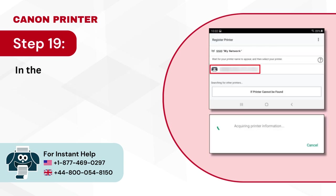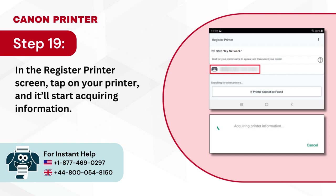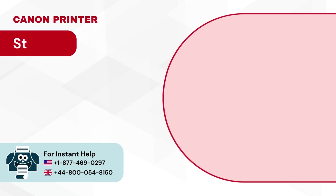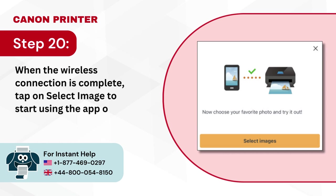Step 19: In the register printer screen, tap on your printer and it will start acquiring information. Step 20: When the wireless connection is complete, tap on select image to start using the app, or tap X to exit.